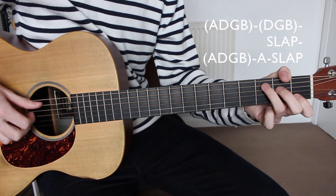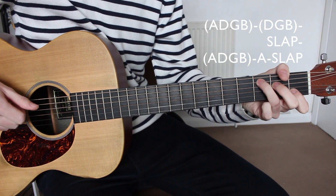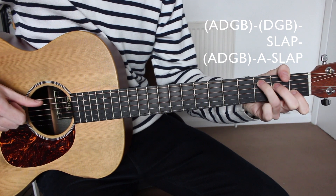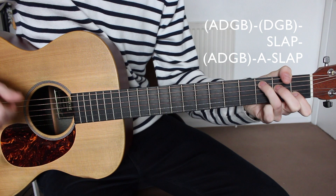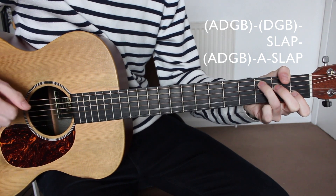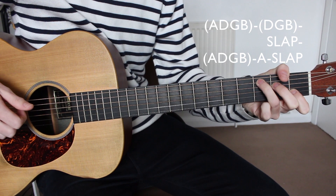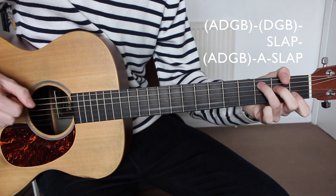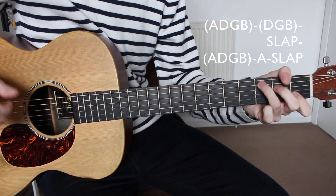Then we pluck the A, D, G, and B strings all together once again, followed by plucking the A string once with the thumb. So the verse pattern is: A, D, G, B — D, G, B — slap — A, D, G, B — A string — and then a slap.